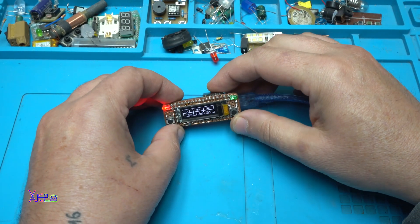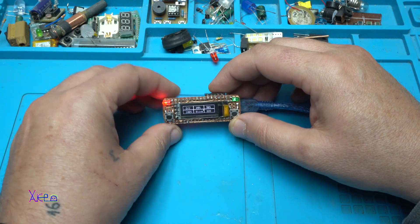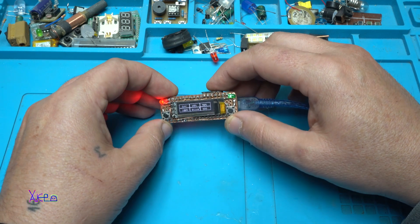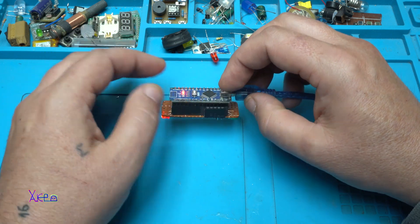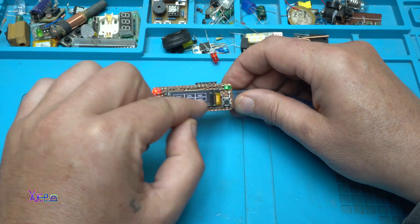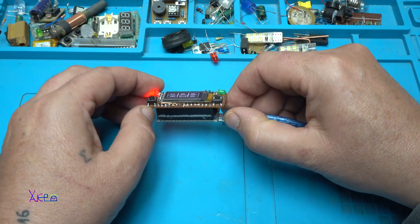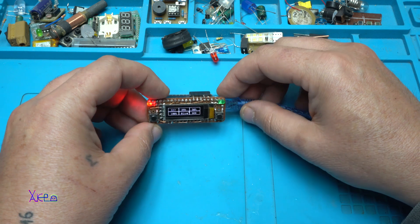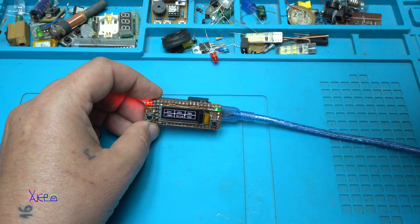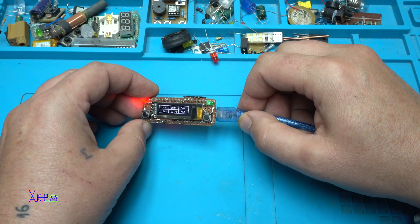I hope you liked today's video, which was a presentation of my homemade gadget. Instead of buying the gadget from eBay for around $10, I made this for $5 or $6 — $3 for the Arduino Nano board, $2 for the OLED display, and about $1 for other components. Thank you for watching. Please give a like, share, and subscribe to my channel. I will share the codes very soon in one of my next videos.